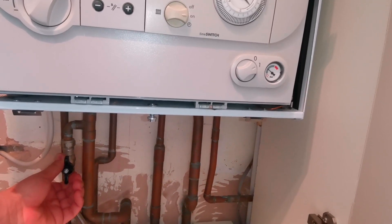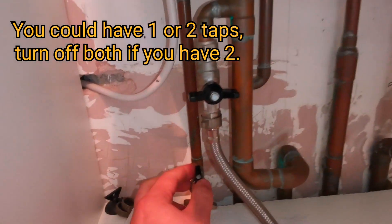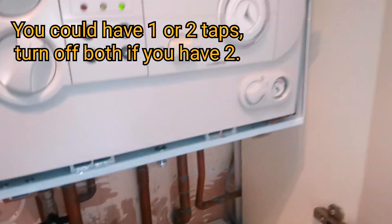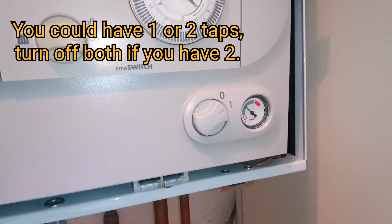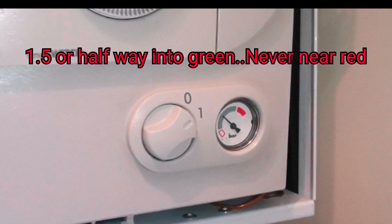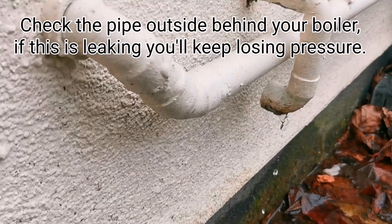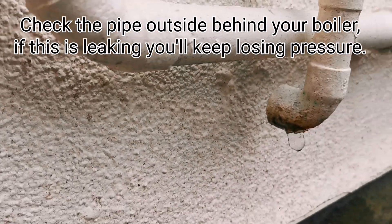We definitely don't want this going into the red area or above two bar. Shut off both taps and check that the pressure stays the same. Run the boiler, as this pressure might drop again.